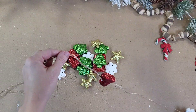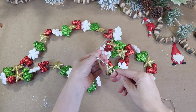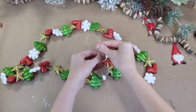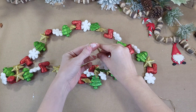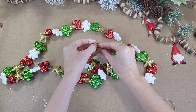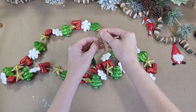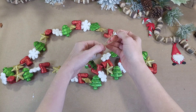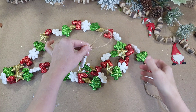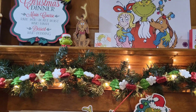I used all three packages, but you can use more or less, only use some of the shapes — do whatever you like. When you are done, you will want to have a length of your twine left. I simply folded mine over into a loop and tied a knot so I would have a way to hang this. I did this on both sides of my garland so that I could hang it from these little loops. And that is how easy it is to create this simple garland.